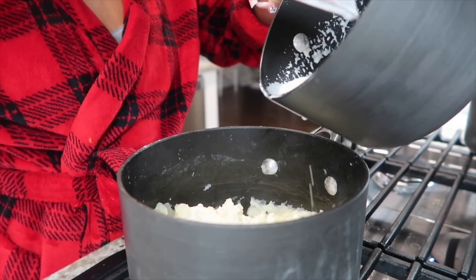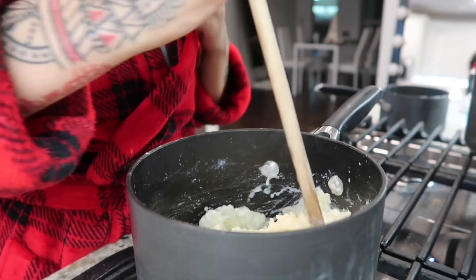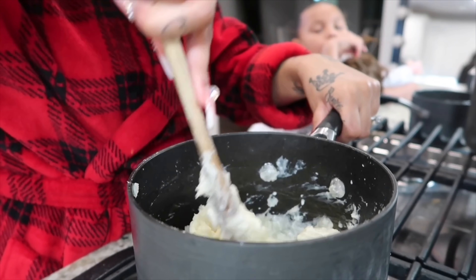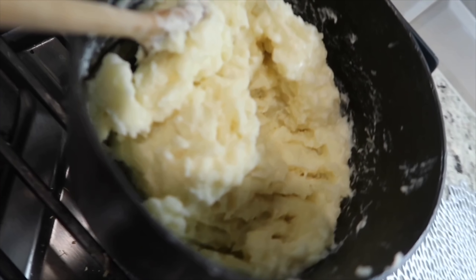Once you've heated the cream and removed your garlic, pour it a little at a time into your mashed potatoes — you don't want to do it all at once, just a little at a time and then give it a stir. Your potatoes should look something like this. Now you can add your salt, pepper, and more butter if you want.